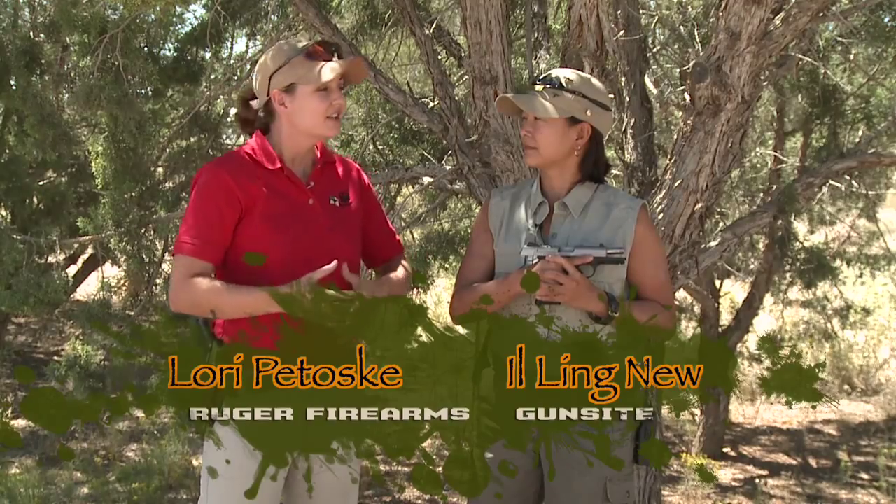One thing to remember is that a firearm is a tool. Just like any other tool, you need to understand how to properly use that tool in order for it to be effective and safe. Iling is going to walk us through this pistol so that you can understand the manipulation of a gun, and in order for her to do it safely, I'm going to step out of the scene.